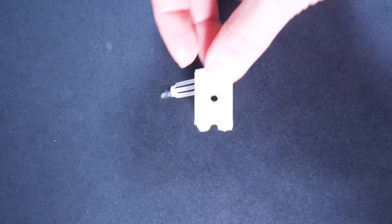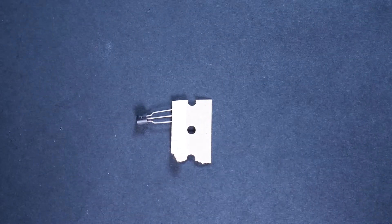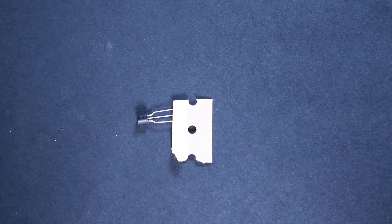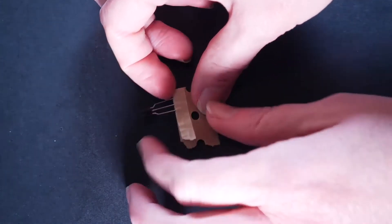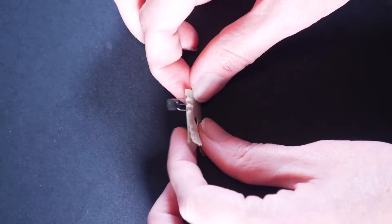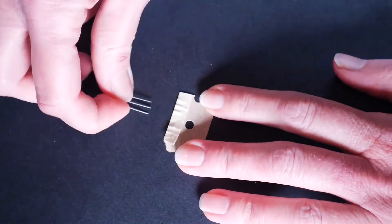Our next component is a transistor. That is a type of semiconductor device, but the good news is you don't have to understand what that means for this to work. I'm going to tell you where to put it into your device and how to put it in there, and it will just work for you. If you look at the end, you'll see one side is flat and one side is curved. That will matter. If it comes to you in a little piece of cardboard, just wiggle it out and it'll come right out.